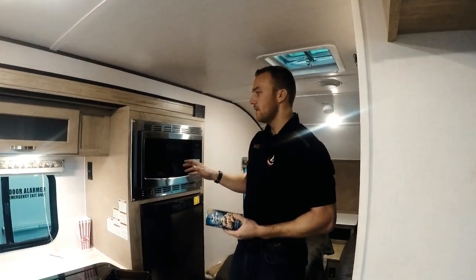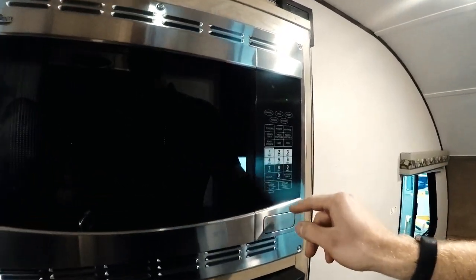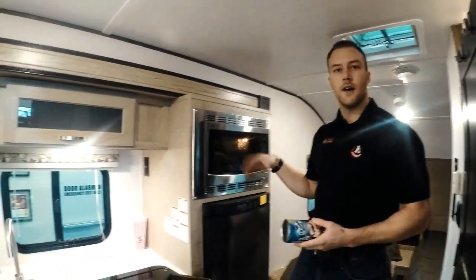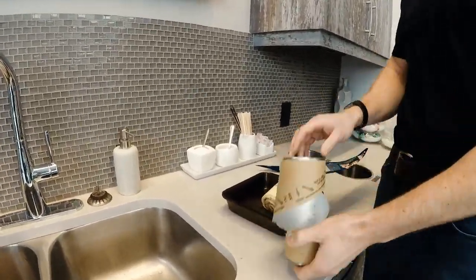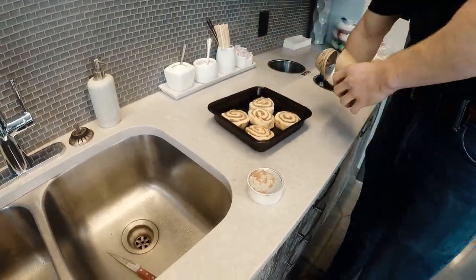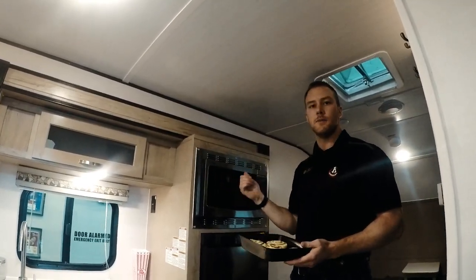The first thing you want to do with the convection oven for cooking is preheat it. Hit convection, 400, and start. It'll go on until it preheats and then as soon as it's done preheating it'll turn off and then we'll get the cinnamon buns in there. It took about five minutes and it just beeps a couple times when it's preheated.